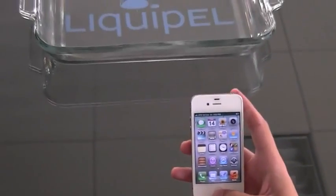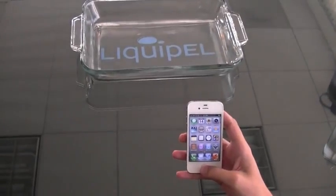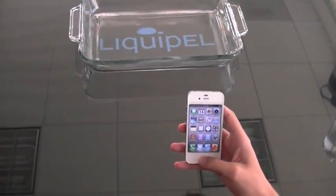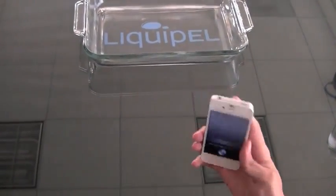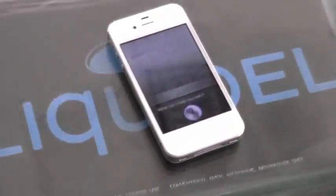Hi, we're here at Liquipel headquarters on launch day of the iPhone 4S, going to go ahead and do a product demonstration for you. We had a question we wanted to ask Siri ourselves: Do you like to get wet? And today, we have the answer.